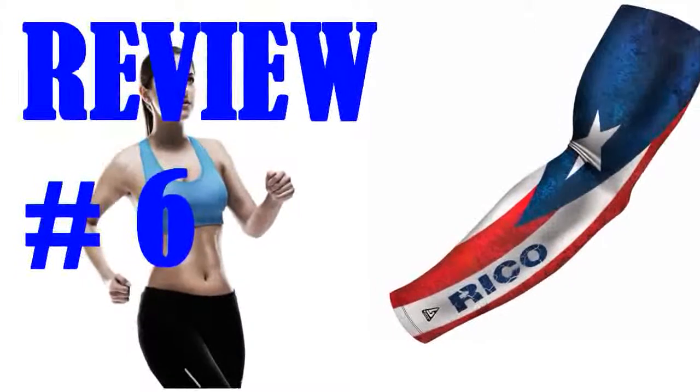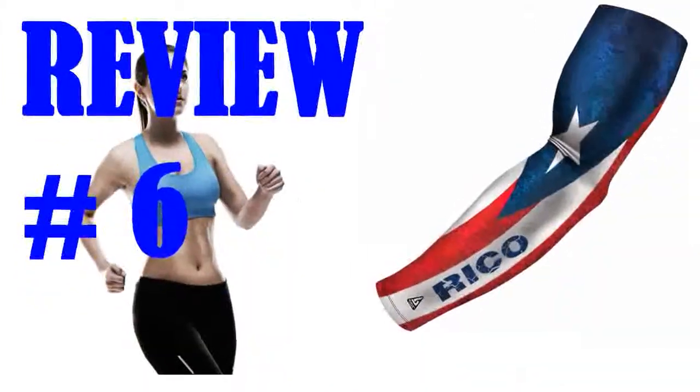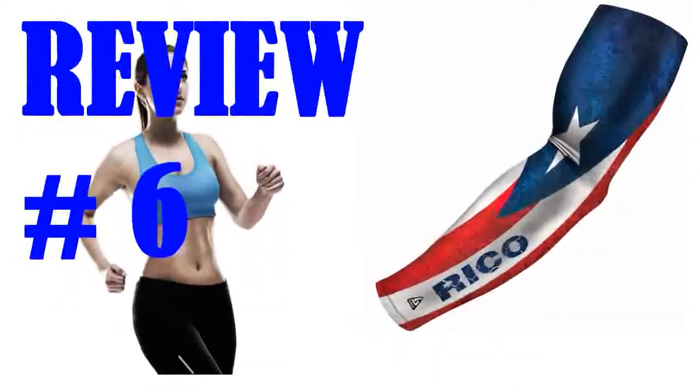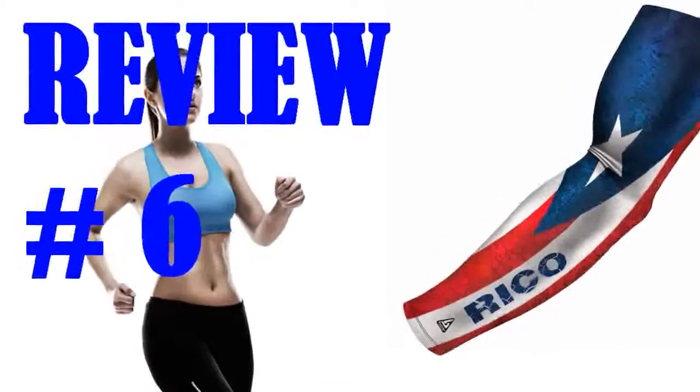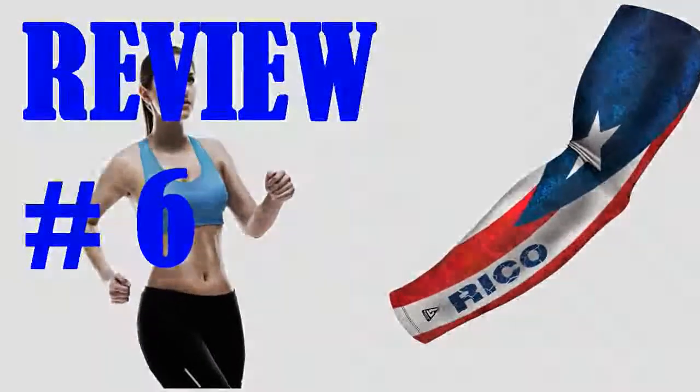I am addicted to this product. I love the material and colors. I am up there in age and my skin has gotten very thin — these sleeves protect my arms from getting marked or sunburned. And yet my arm never gets hot, and I live in Australia. Love this company and the designs they come up with.